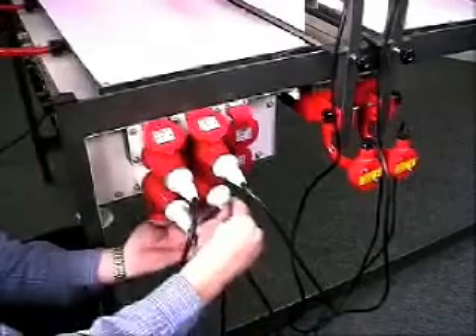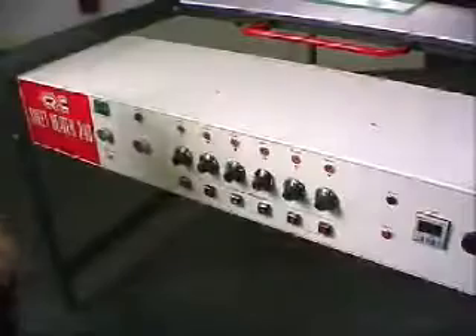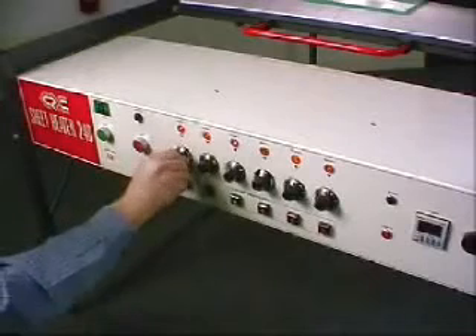The heater beams are plugged in to their allocated sockets, and each one set to the required output. In this case, all four heater beams are set to full power.